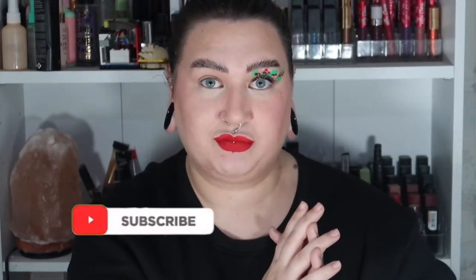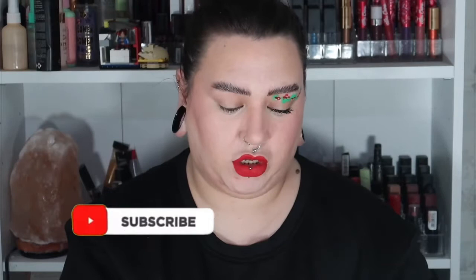Hi guys, welcome to my channel. My name is Amy, or Amy Louise. If you are interested in seeing how I did this really cute, really quick and easy holly graphic liner, keep on watching.